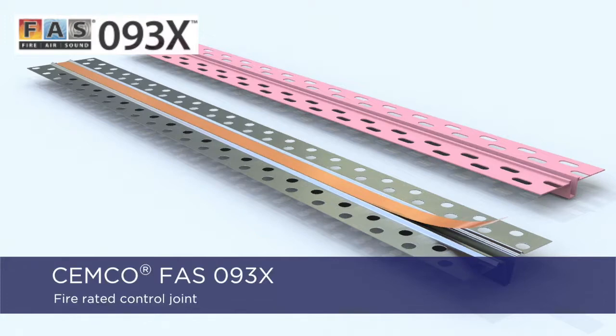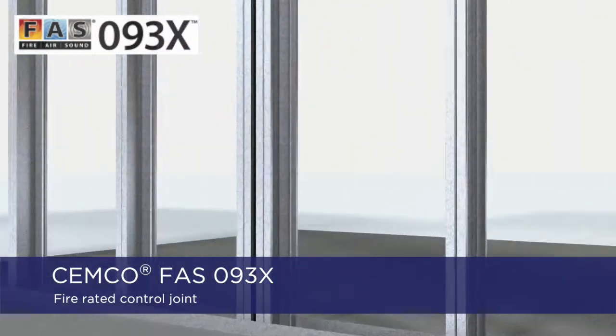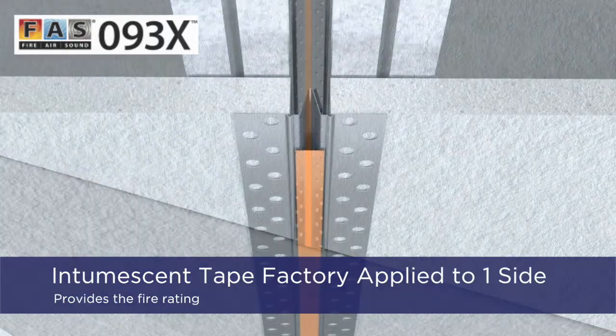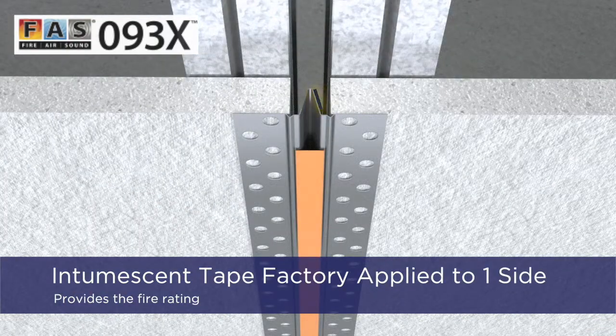The SEMCO FAS093X Fire Rated Control Joint is a single-step composite drywall accessory that provides fire rated control joints with dynamic movement, according to UL 2079 5th Edition. It does not require drywall rips or fire sealant. The factory-applied intumescent tape provides the fire rating.